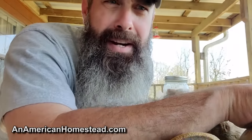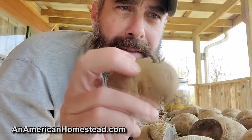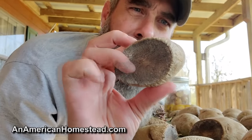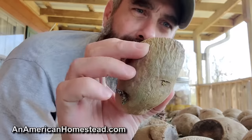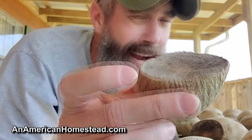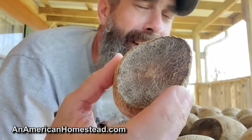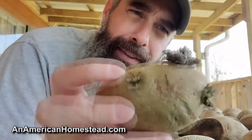Hey guys, welcome to the homestead. Today we're going to do a little garden talk — getting my potatoes ready. I've got a bunch of these that are chitting and ready to plant, going into the ground very quickly. I've cut them up and they've dried for a few days. You're supposed to cut them up and let them rest so the wounds heal and harden over before you plant them. There's a slight chance they could rot in the ground if you don't.